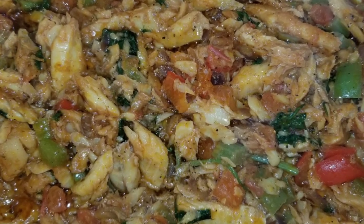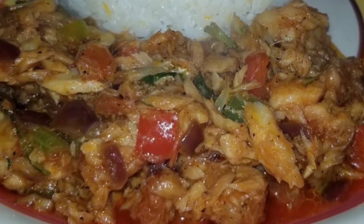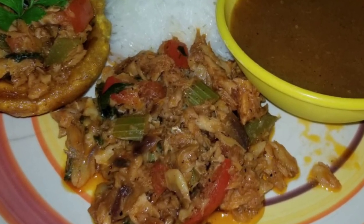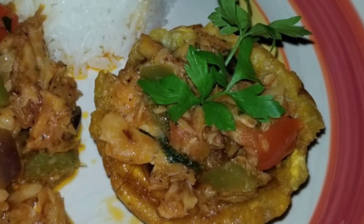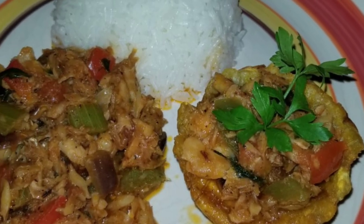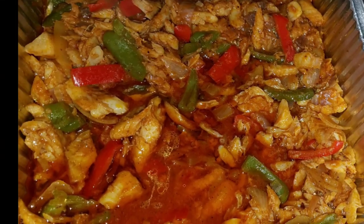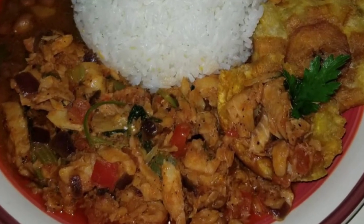Hey guys! Today I bring you the way I make my delicious recipe for a stew pollock. It is one of my husband's favorite foods and all of my friends when they come to my house, they request it because they just love it. And the best of all, you can combine it with different types of food. You want to know how I make it?